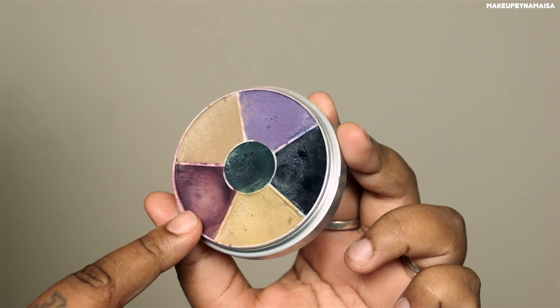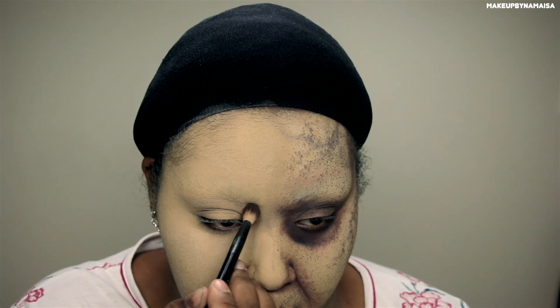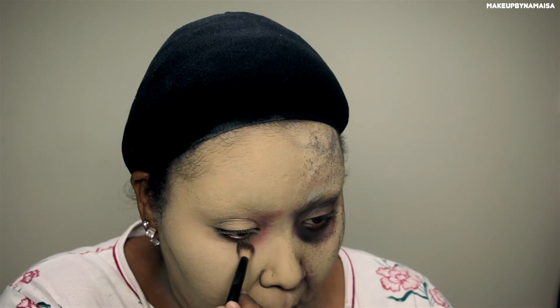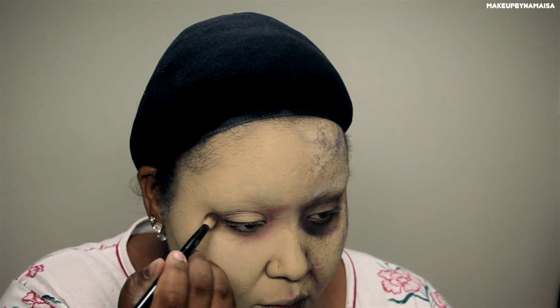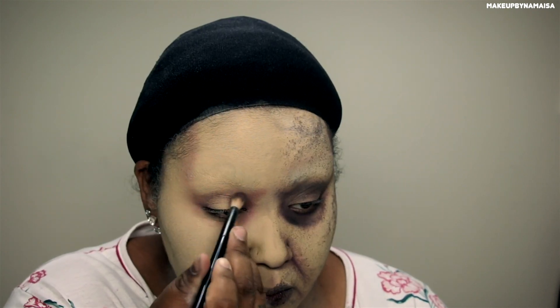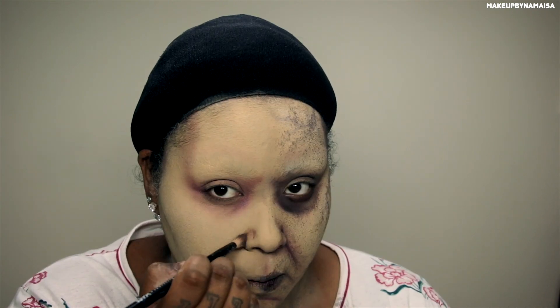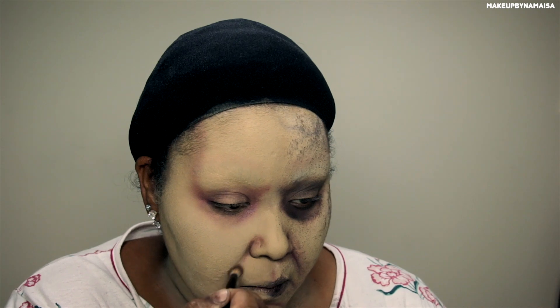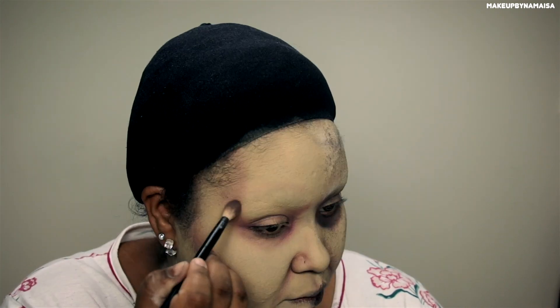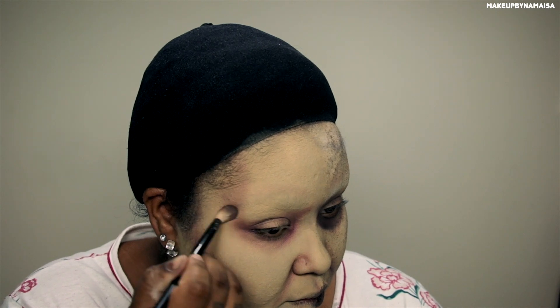Now I'm taking the Kryolan bruise wheel and taking that kind of purple slash pink shade. With this product I'm going to emphasize all the lines in my face and also contour my temples to make them a little bit more hollow. I'm basically going off of some pictures I've seen from behind the scenes footage and also kind of making up my own makeup look.